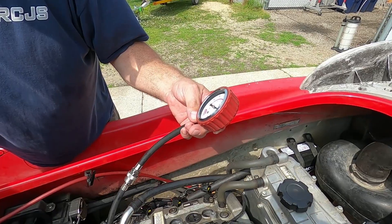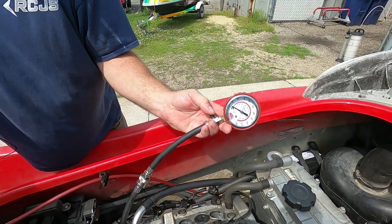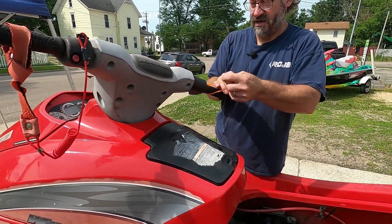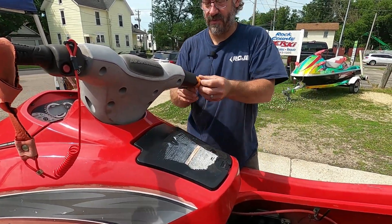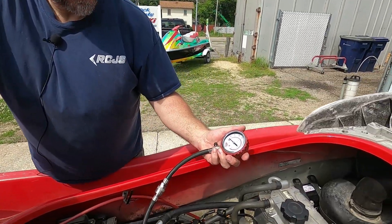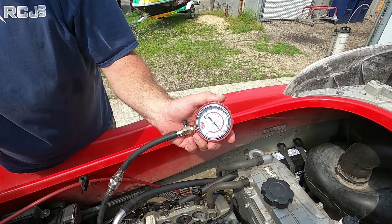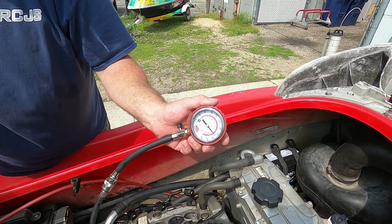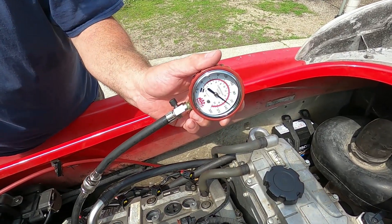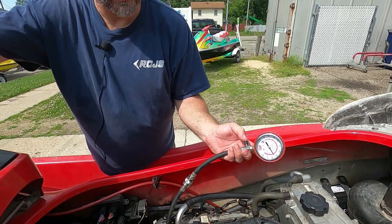What did we get there, Chris? We got 180 to 200 pounds on the old Mac gauge. Now I'm going to put my trusty rubber band — high technical tool — on the throttle to hold it wide open, and I'm going to do it again. Fire in the hole. And now we are getting a solid 220, 225 with the throttle plate open. So that definitely makes a difference on the four-strokes.